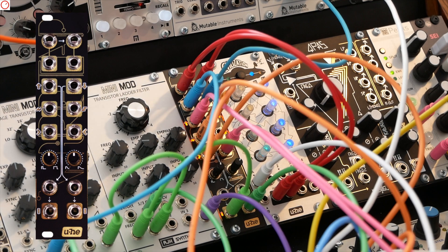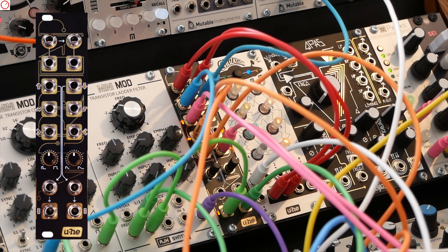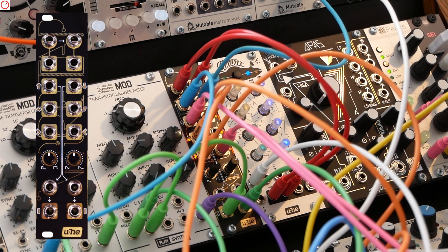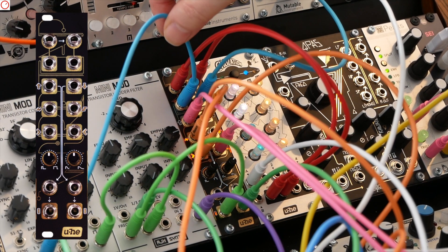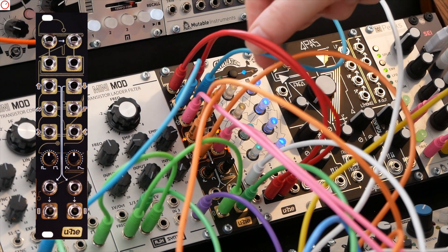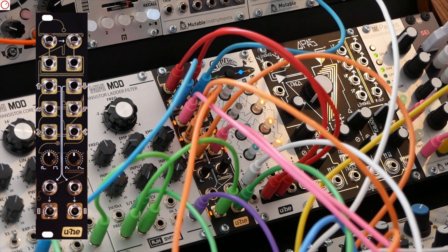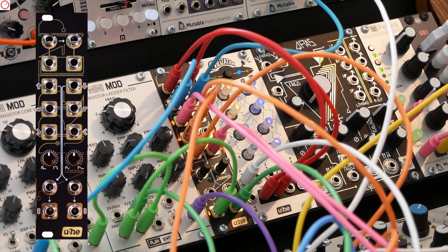This is Wiretap — the black module here in the middle with all the nice blinking orange lights. Civilization, our other module, is currently producing two sequences; it's a step sequencer. These two sequences go into the two inputs of Wiretap, they come out again here, and they drive the bass sequencer oscillator and the voice that does the high bell-type sounds. This is the pitch CV, and this is where Wiretap snoops on the signal.